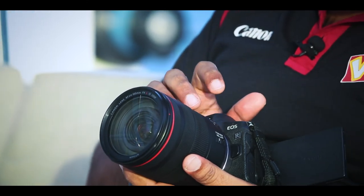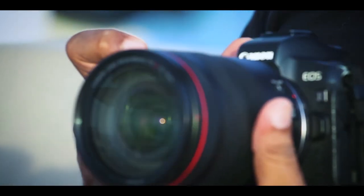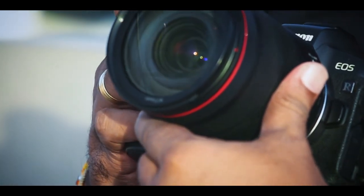So you can use a mirrorless lens. If you can use this camera, you can use this camera as well. This camera is called EOS R.